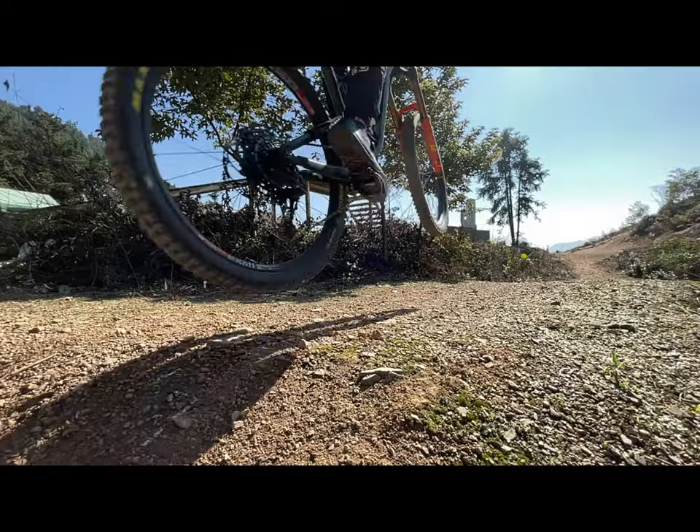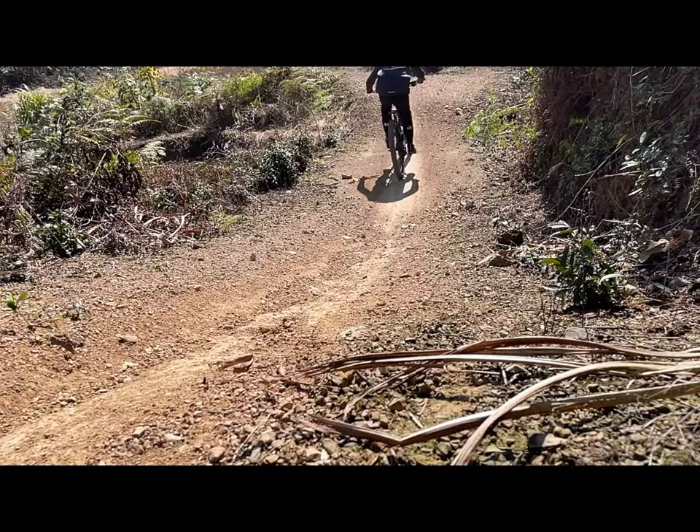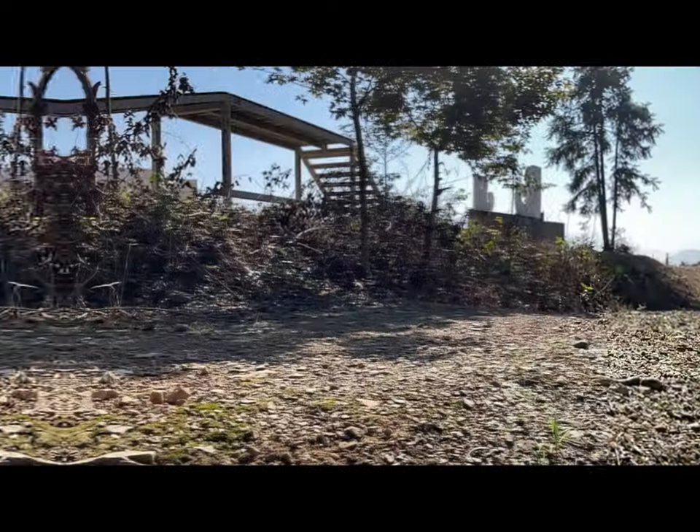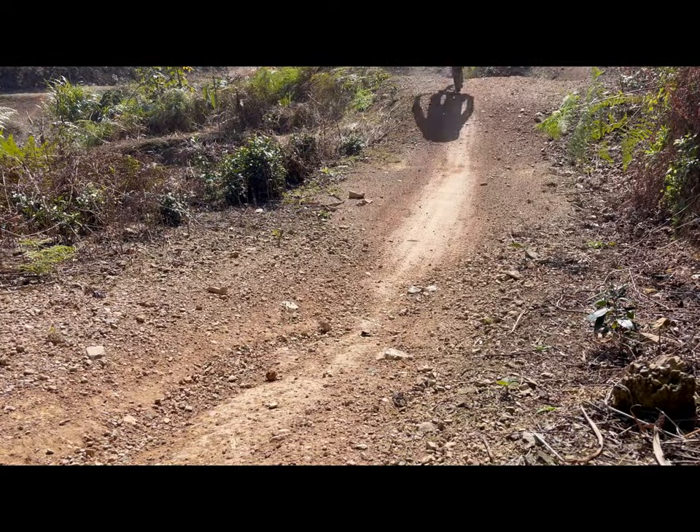To sum up, both are mountain bike riding shoes with good performance and a downhill style. They are strong in appearance, workmanship, durability, and protection, and are suitable for riding in mountain bike parks, pump tracks, or enduro. We look forward to some improvement in comfort in later iterations. Thank you for watching.